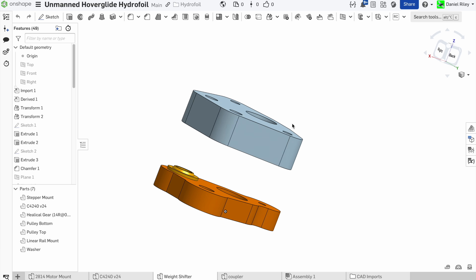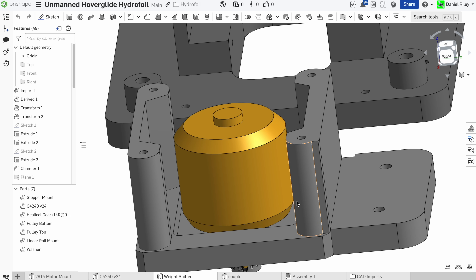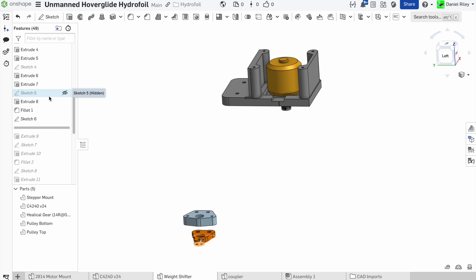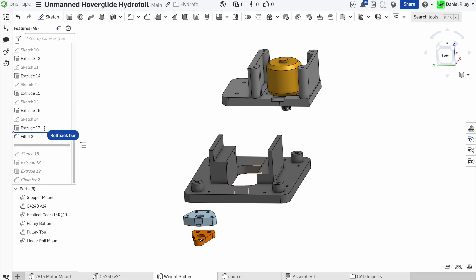By the way, if you want access to any of my CAD designs from this project, they are publicly available through the Onshape link in the description. Just sign up for a free Onshape account and you can duplicate, edit, and download the designs from any of my projects. You can even roll back through the step-by-step history to see exactly how I designed each part, which is a great way to learn CAD for yourself.